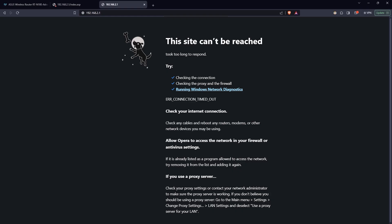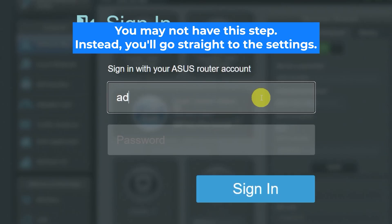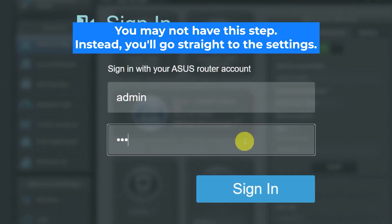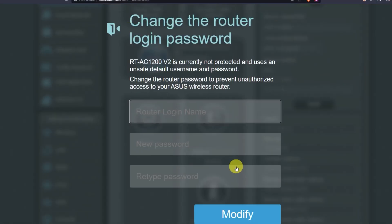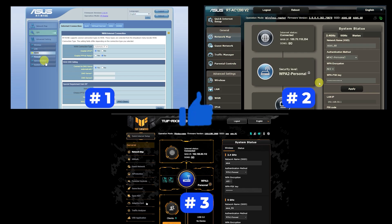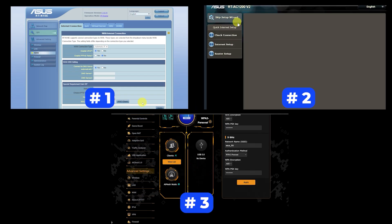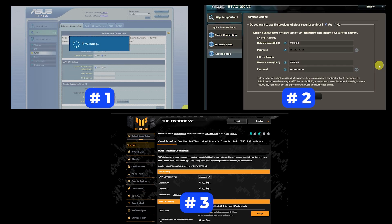If none of this works, it means that your router has already been configured and someone has changed the login and password. If you can't find out the login credentials, just reset the router to factory settings, and then log in using the standard credentials. If your router settings do not look like mine, it means your router has a different firmware. I made a video for every firmware type — you can find all the links in the description below. There are many firmware versions and they may differ slightly, but don't worry, you will succeed. Just watch the video and follow the instructions.